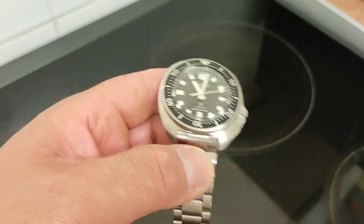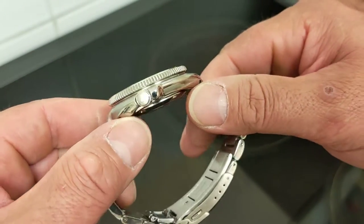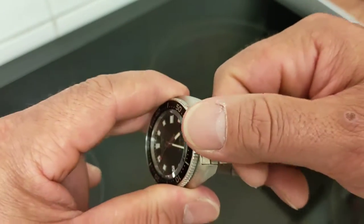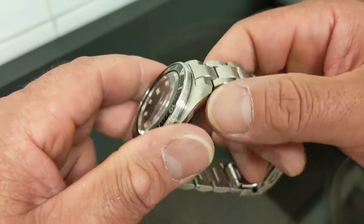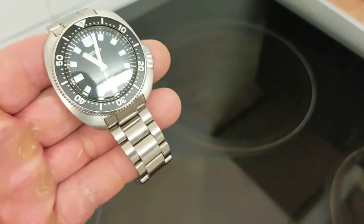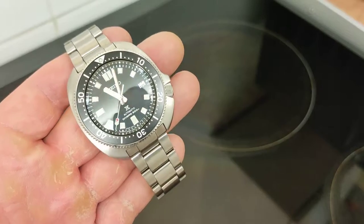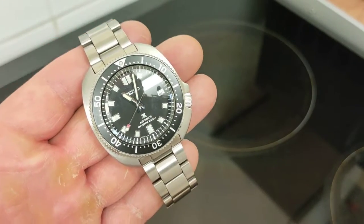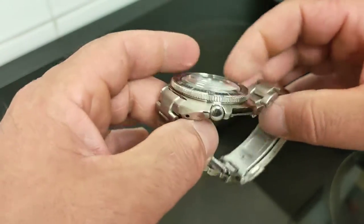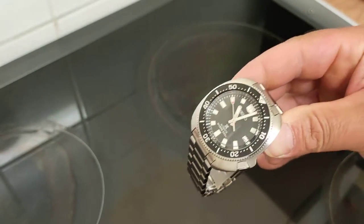This one comes with Diashield coating, the same as the 63 Mass and 62 Mass, and all the more expensive Seikos. It's supposed to help with scratch resistance. A lot of people think it's not effective, but I've had a few watches with it and it seems to do a pretty good job. It's not Tegiment steel like Sinn uses, but it's probably pretty close.